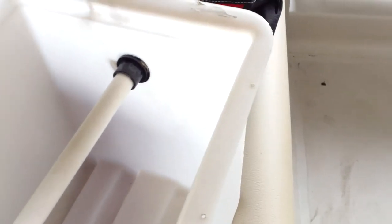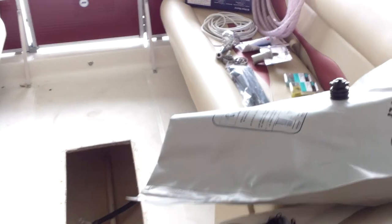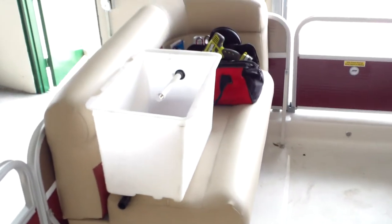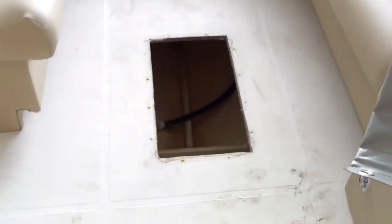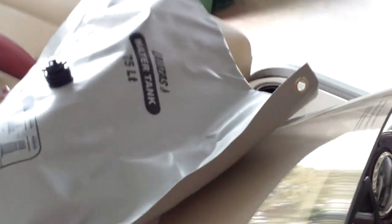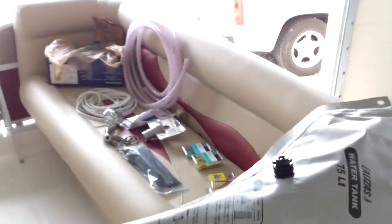You can still keep the live well in place — if he sold the boat and someone wanted to put the live well back, they can. Not only is he getting 20 gallons of water, a water pump, and a spray head, but he keeps the integrity of his fish box intact. I'll give you a before, and after I get it installed, I'll give you an after.